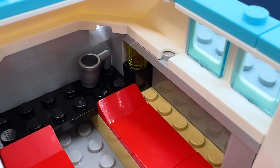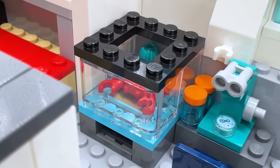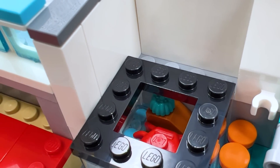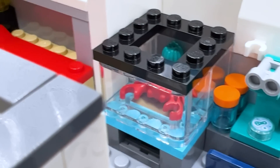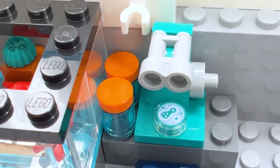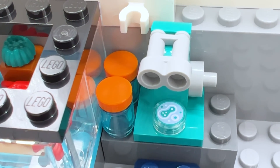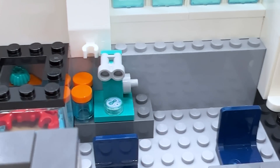Moving past the beds, there's a tank with the classic LEGO crab piece in red inside, plus one of the teal minion hair pieces to be some sort of sea life or rocks — not sure if it's a crab for eating or just a pet, but it's a cool inclusion. Next to that, there's a little chair and a desk with a microscope build on top. The set also comes with what seems to be a printed petri dish piece — I believe it came in sets earlier this year, maybe from LEGO Friends, though I'm not positive. The microscope build is nothing too crazy but it's very clear what it's supposed to be.